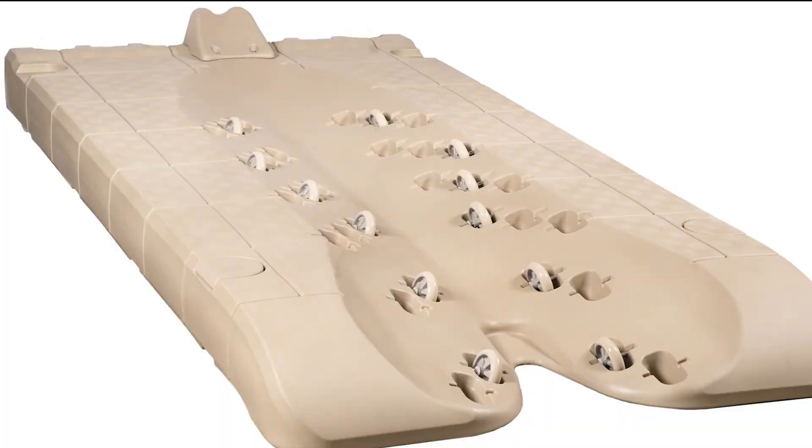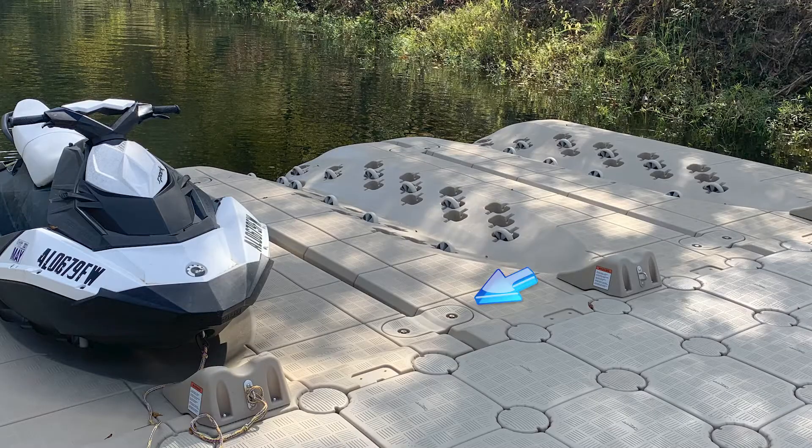Now let's talk about the accessories that go on the jet roll. We have the wheels, the bow stop, hole caps, and the link kits.